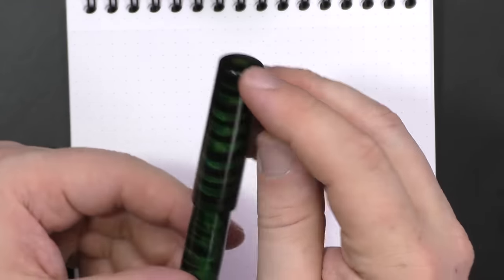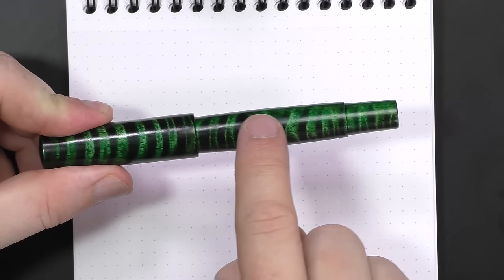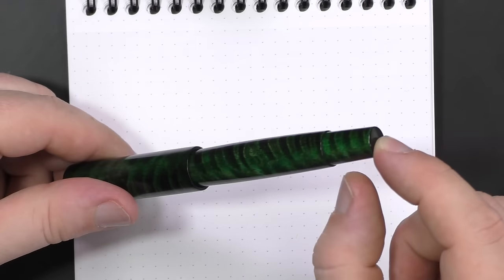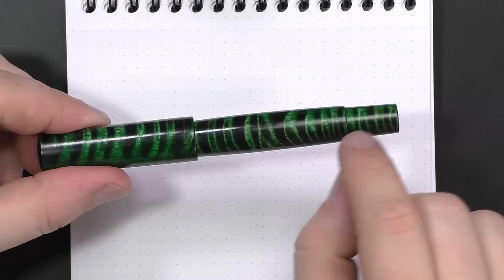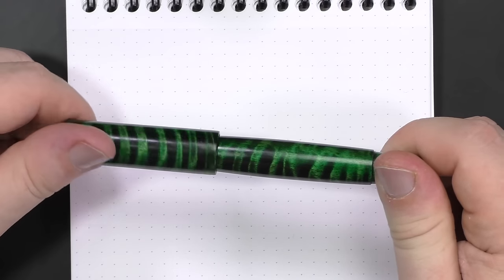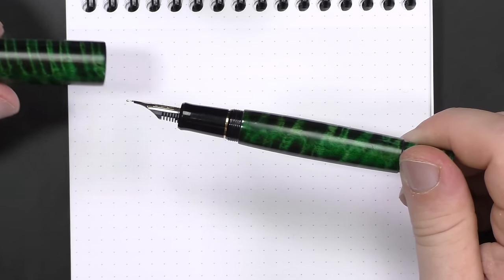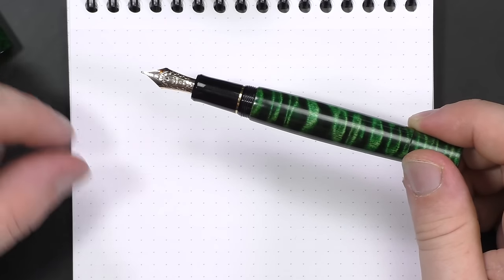It's kind of rounded on top, almost straight sides, with a slight bow in the middle. There's a little section here, a finial — well, it's not technically a finial, it's just a slightly narrower spot onto which you can post the cap. It is hard to tell you exactly how many turns it takes to undo because there's no clip. This is one of my few clipless pens.